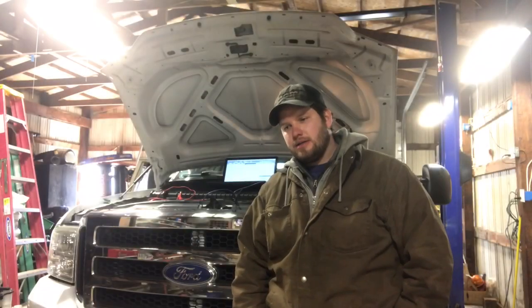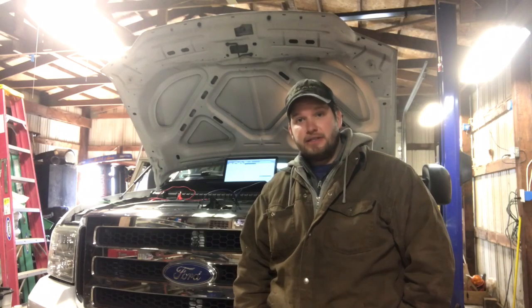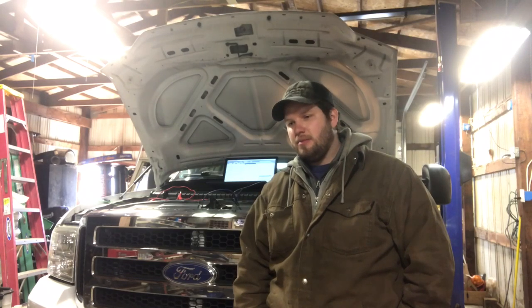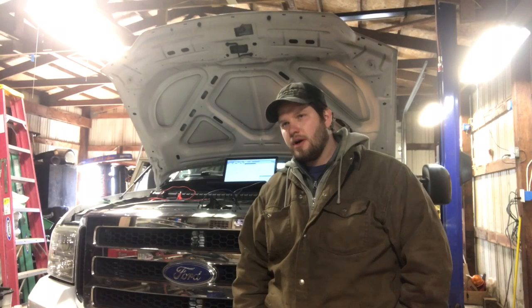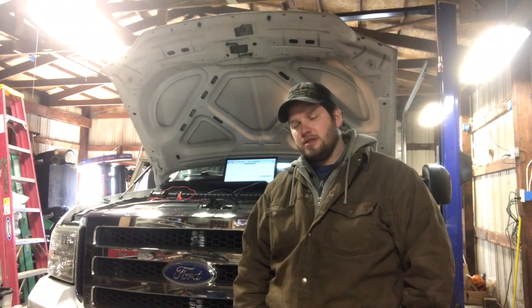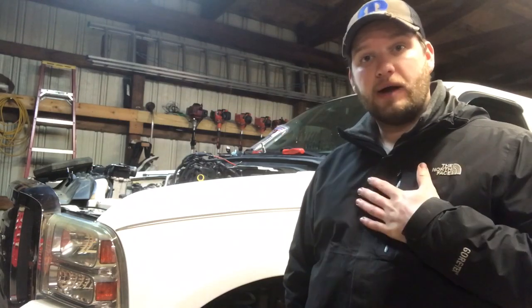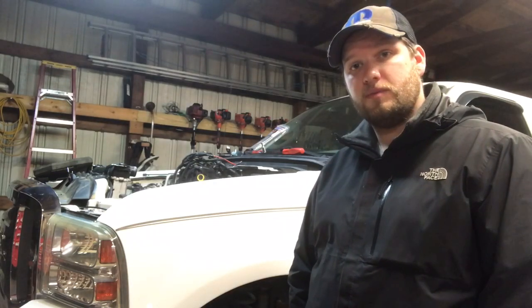I'm comfortable enough to recommend pulling the timing cover and going from there. I'm suspecting we're going to have some sort of phaser issue or timing chain issue — that's certainly not unheard of for this engine, and we have the data to back it up. On the lab scope, bank two was over-retarded, coming in late. We went through the whole diagnostic process and I recommend pulling at least the valve cover and also the timing cover.